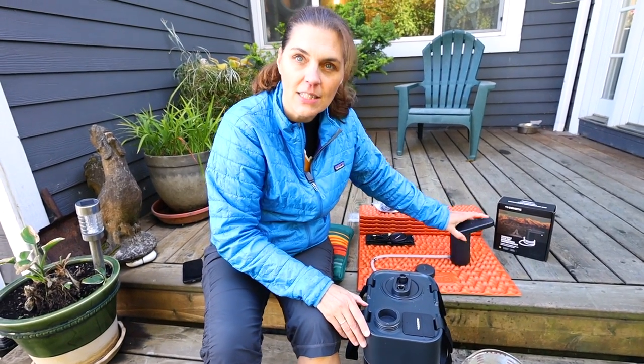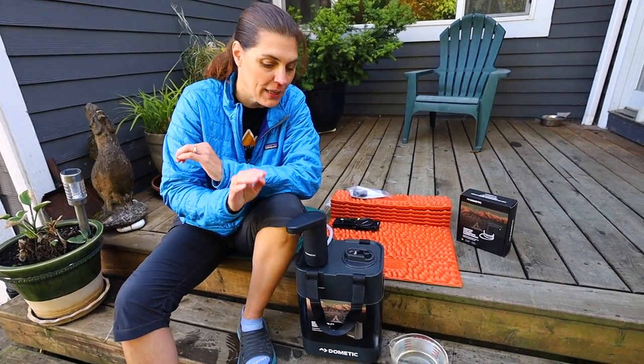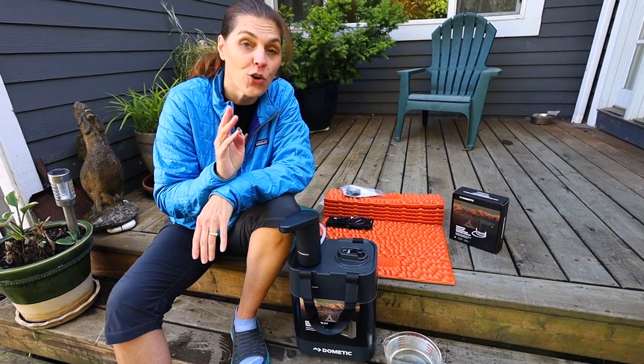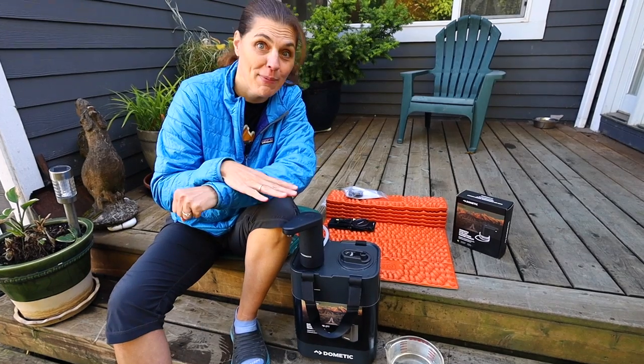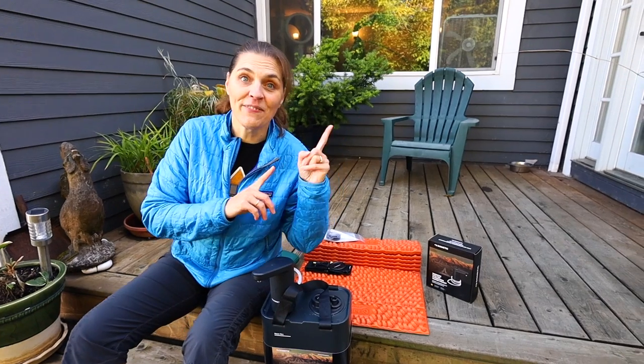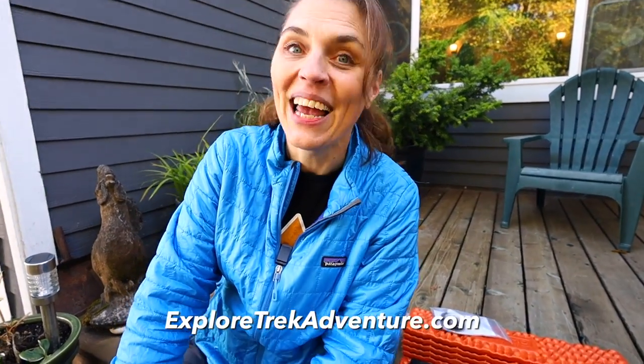We're not exactly sure how we're going to have this in our kitchen slider, but if you guys have any ideas or suggestions please let us know. Greg is super excited about this and it should be a good addition to our setup. Go watch our next video, and if you want to learn more about us, check us out at ExploreTrekAdventure.com. We'll see you next time.